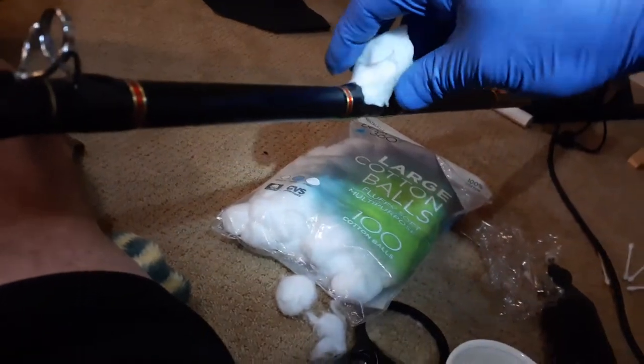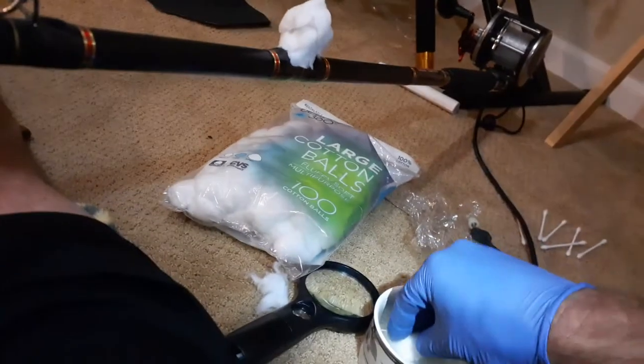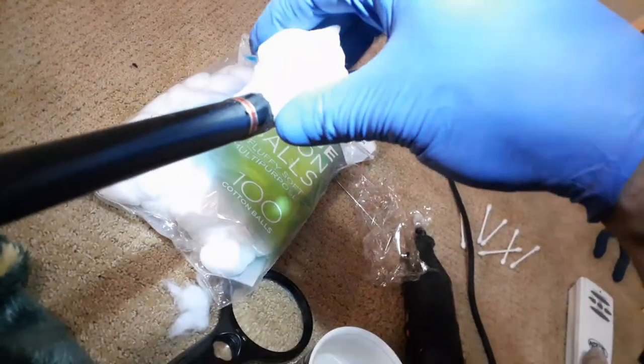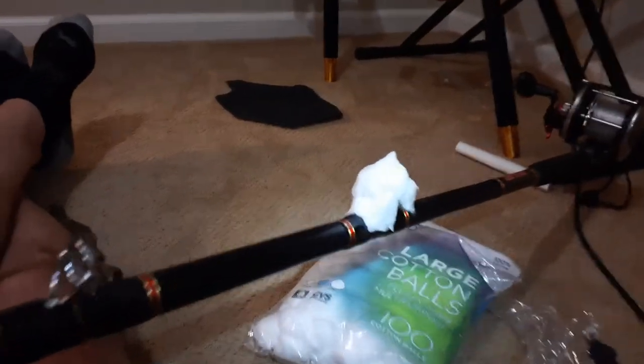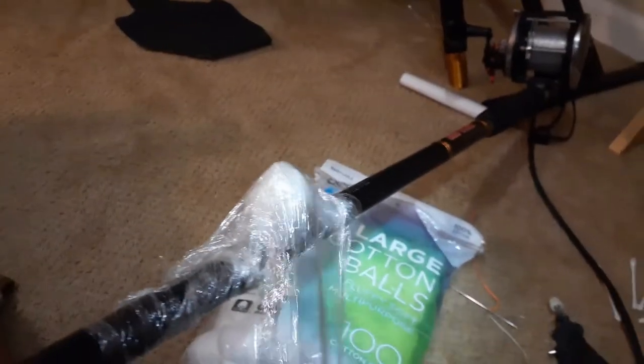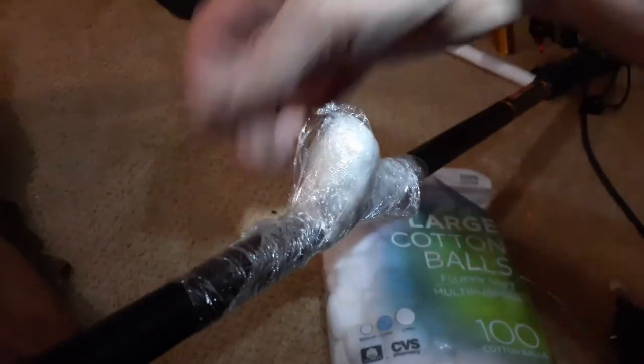I'm gonna do one-handed and do the camera work at the same time. I'll do one more — pack those around there. Now I'm gonna take some cellophane plastic and wrap it around it. First, just wrap a few pieces around there to secure the cotton ball in place, and then after you get it secured, take another couple sections and really crank it around to squeegee that vinegar into that eyelet. It should be easier if I wasn't doing this on carpeting.